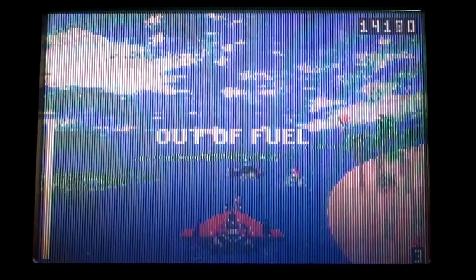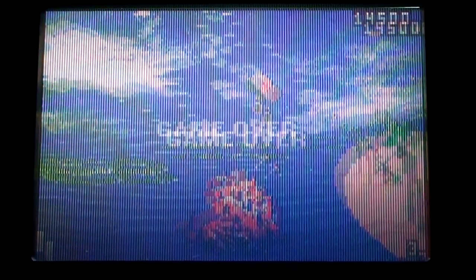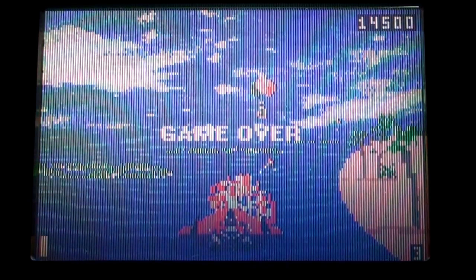Yeah, it plays... I suck at it. We'll have another go. Probably won't do any better.